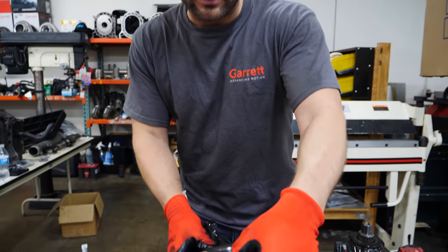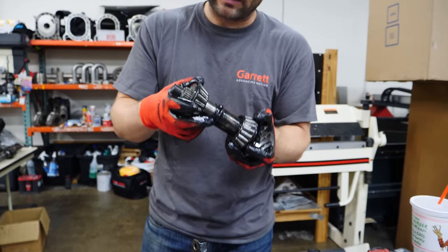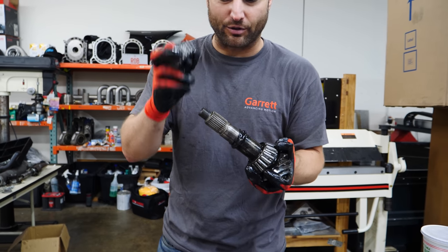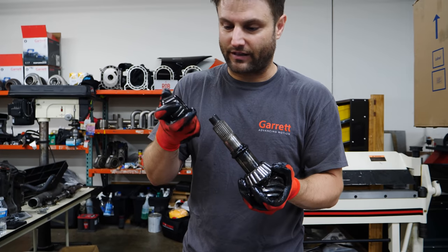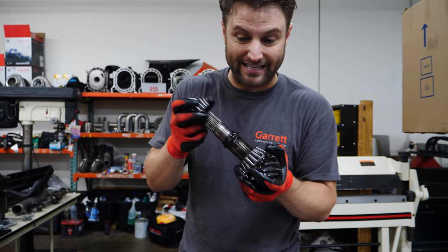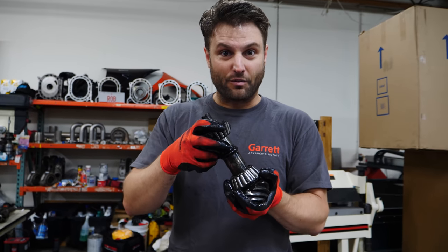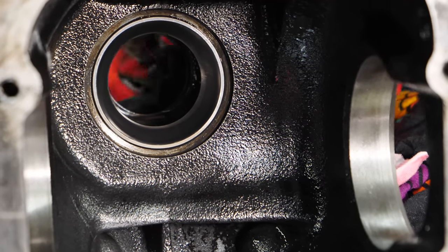One thing that my buddy Dave, who helped teach me how to rebuild the four-rotor, said was: use these bearings to help get yourself in the spot, but take them down a little bit so they slide in and out easily. Now you don't have to keep pushing bearings in and out with a press each time you want to make an adjustment. How the hell does this oil smell like shit?